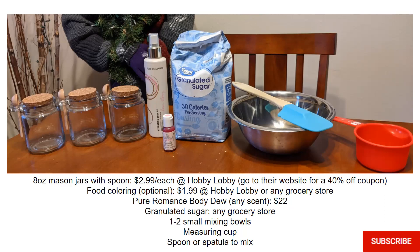Granulated sugar gives you that sugar scrub texture, and you can get that at any grocery store. You'll need one to two mixing bowls — if you don't want to use food coloring, you can just use one. I used two because I decided I wanted a little pink color. The measuring cup is just to get the sugar out of the bag; you really don't need to measure anything. And you'll need a spoon or spatula to mix the food coloring, the Body Do, and the sugar.